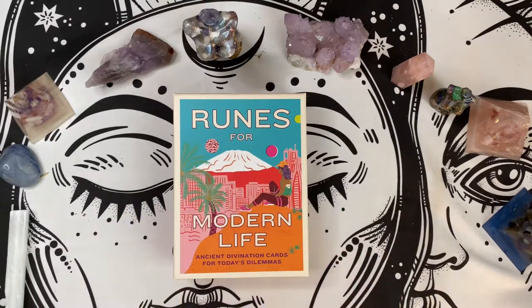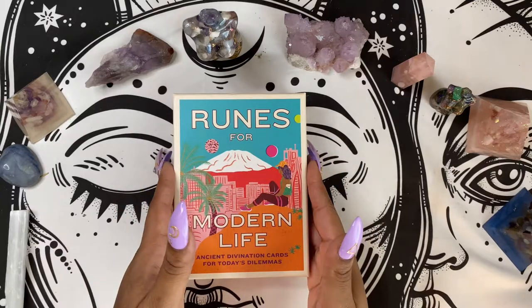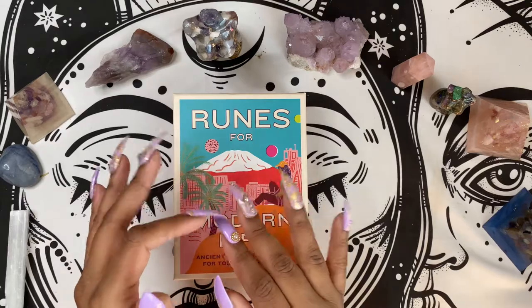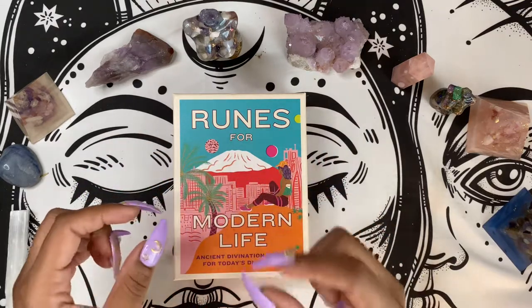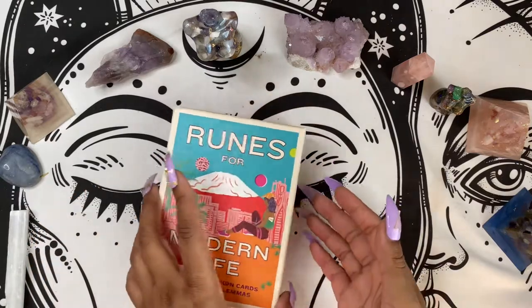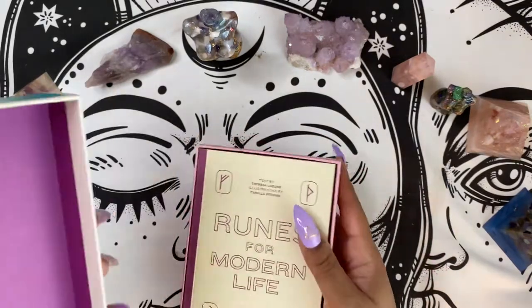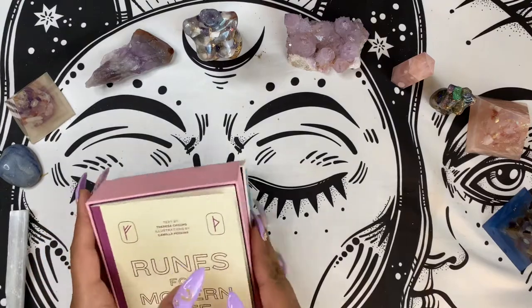I thought that these particular cards were cool because it's just an easy segue into understanding the runes without being intimidated by the runes themselves. So let's get into it. It is a two-part box, very sturdy, not a lot of frills, which is all right with me.